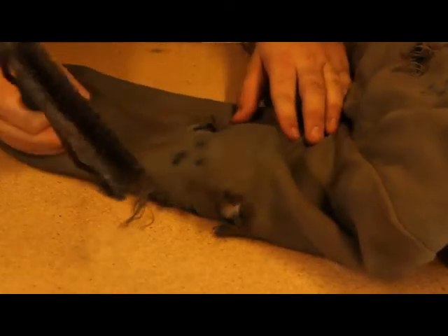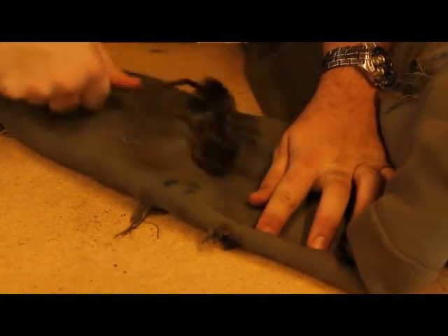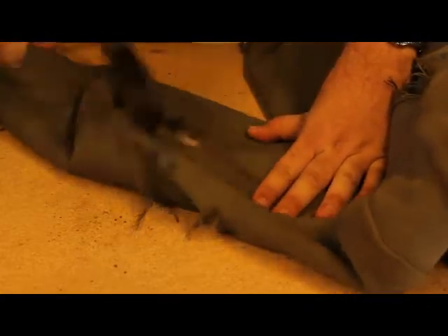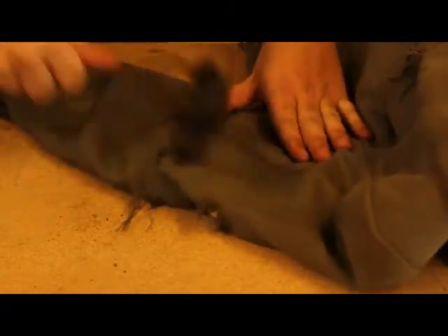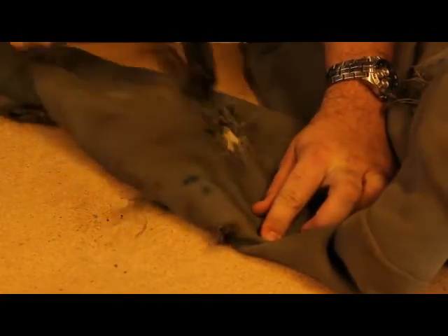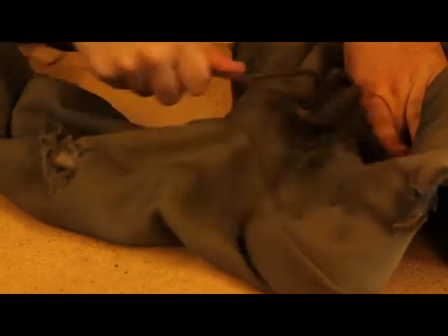Use a wire brush — the kind you'd use to clean a barbecue grill or welding tools — and rough up those edges so they look worn. If they're clean cuts it just doesn't look natural, which is a mistake a lot of people make. Rough up those edges and even what's underneath, because when you're a zombie everything rots. You can see some of these aren't quite done enough.